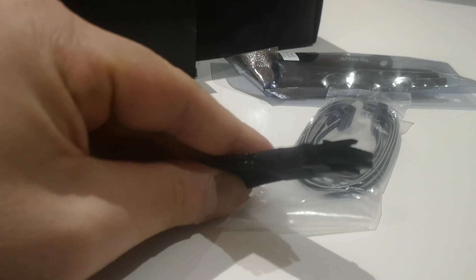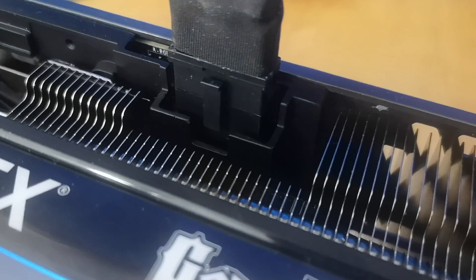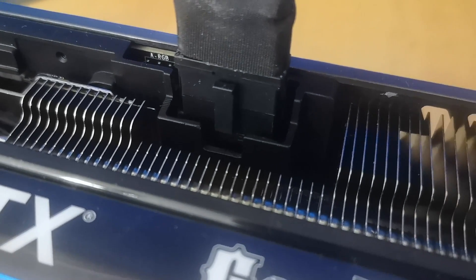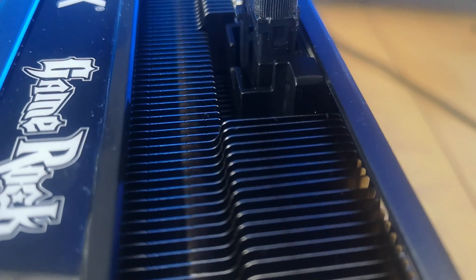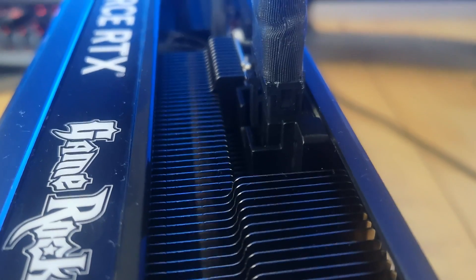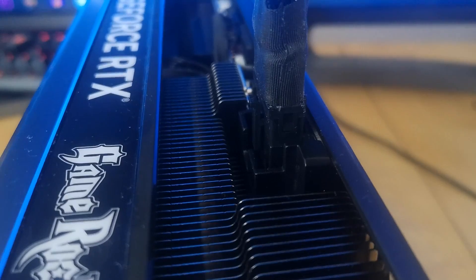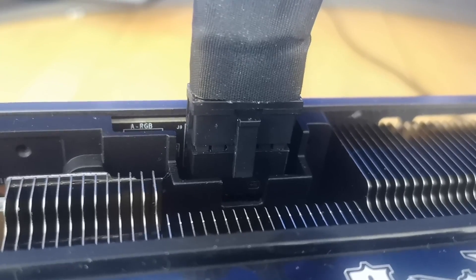Attempting to plug in the 12VHPWR into the card while the card is already in the slot is tricky, because for one you're placing a lot of pressure on the PCIe slot itself depending on how the card is mounted and its size. Secondly, you're also likely to have a poor view of what's actually going on. The best case scenario is to plug the cable in while the card is on your desk, though this may not be possible depending on your PSU and particular setup.